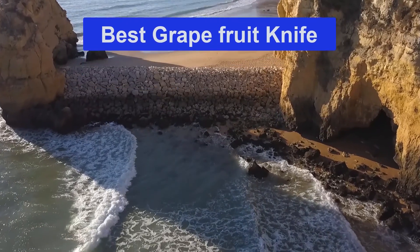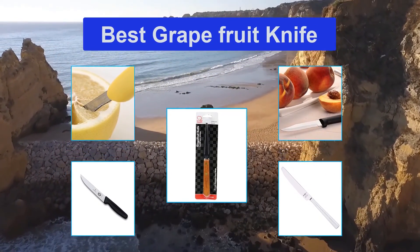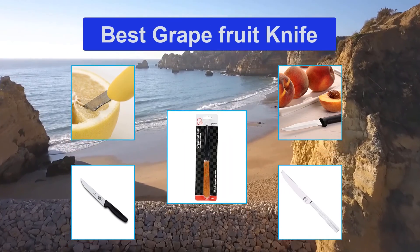Top 5 best grapefruit knife. Everyone who spends a bit of time in the kitchen knows already there is a knife for each type of food.